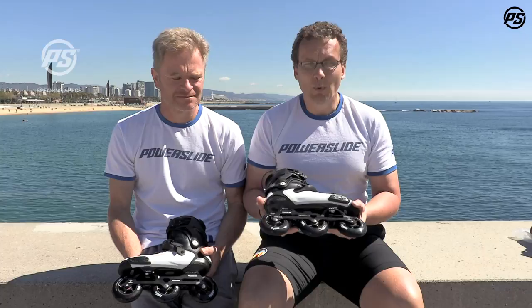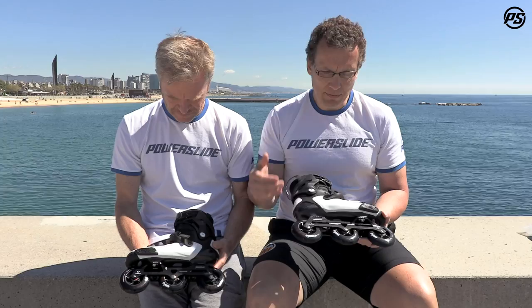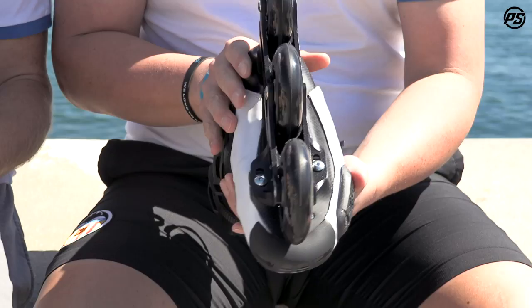Hello and welcome to Towerslite Speaking Specs. Today from nice and sunny Barcelona, we want to talk about the new TOW — the TOW 90. It has a new design as you can see, but the main feature comes from the inside.